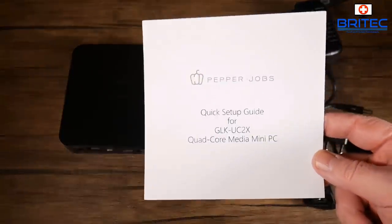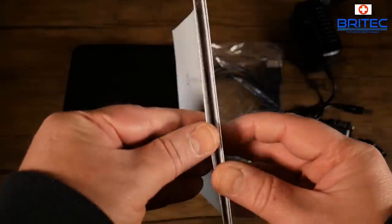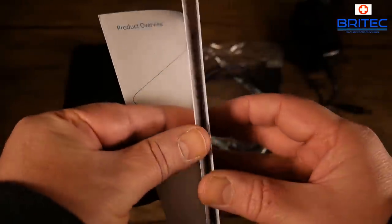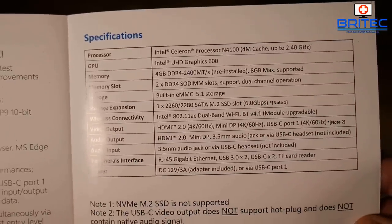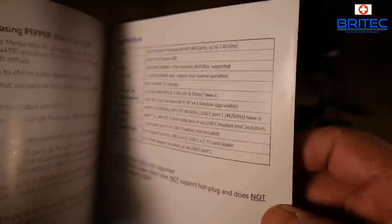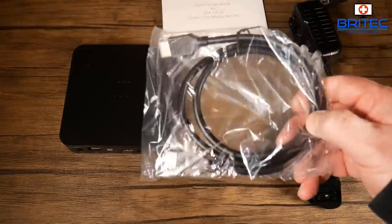Inside the kit you get a user manual covering setup and upgrade instructions. It doesn't support NVMe but does support an M.2 SSD. You also have upgrade ability for the RAM and Wi-Fi card, among other components.